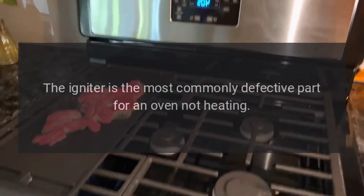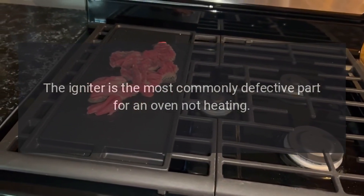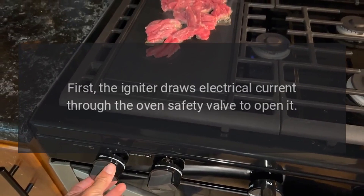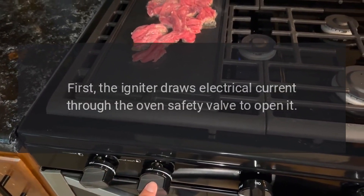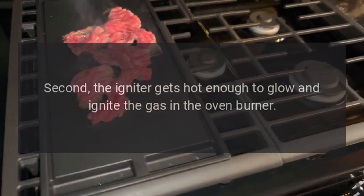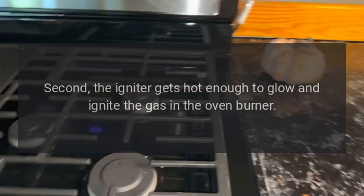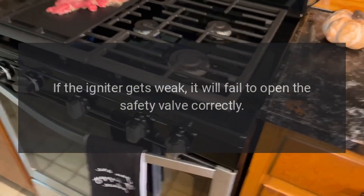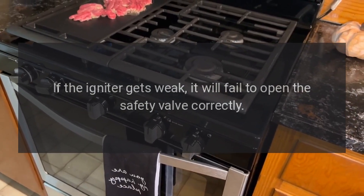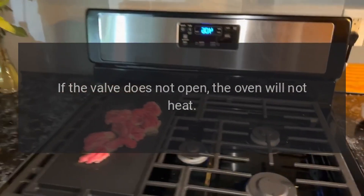Igniter. The igniter is the most commonly defective part for an oven not heating. The igniter has two main functions. First, the igniter draws electrical current through the oven's safety valve to open it. Second, the igniter gets hot enough to glow and ignite the gas in the oven burner. If the igniter gets weak, it will fail to open the safety valve correctly. If the valve does not open, the oven will not heat.